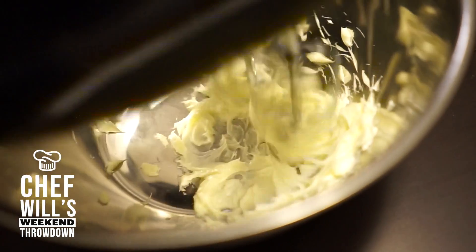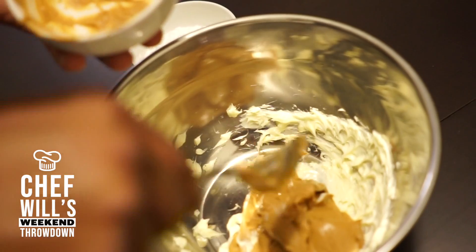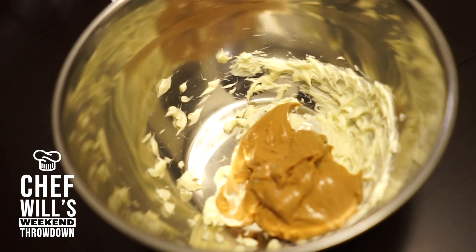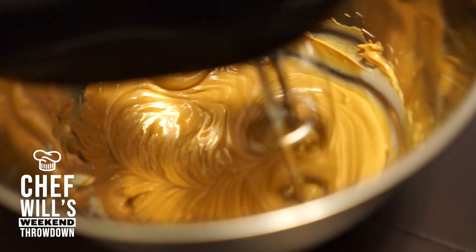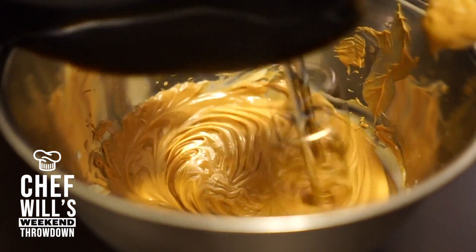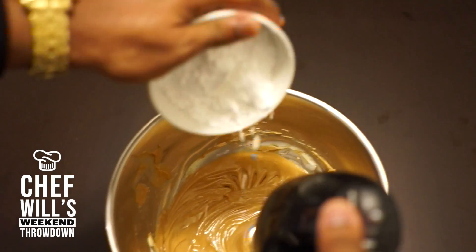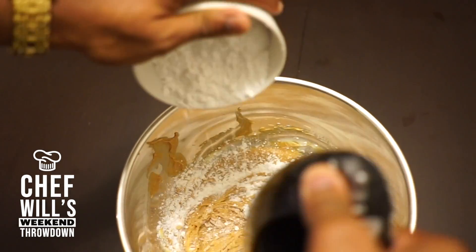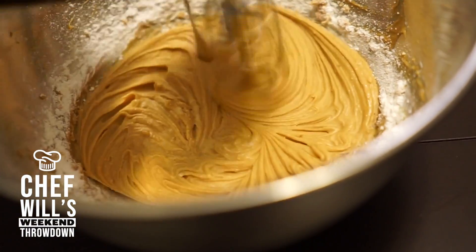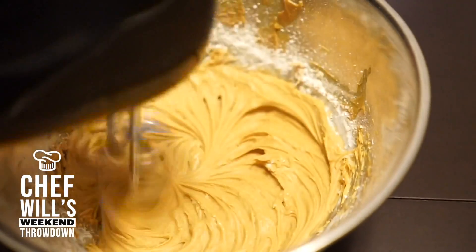I will start by making my filling first. I'll begin mixing in my soft unsalted butter with a hand mixer. Then I will apply my peanut butter. Be sure to double check that your peanut butter is room temperature and that you're using softened butter while mixing. Lastly, I will be adding some powdered sugar.